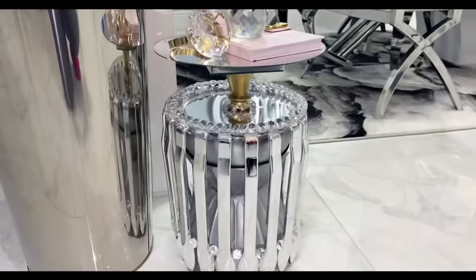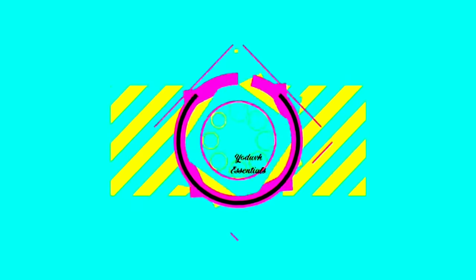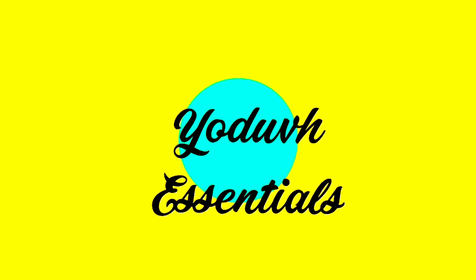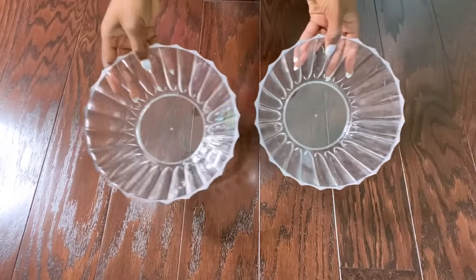How to use Dollar Tree items to make a one-of-a-kind side table. Hey guys, YouTube Essentials here. For today's video,